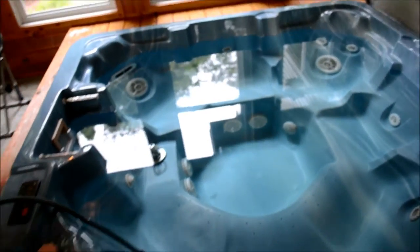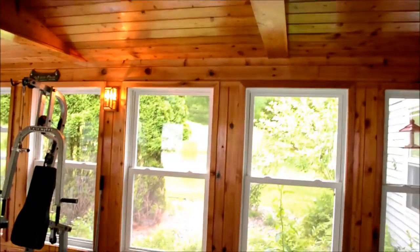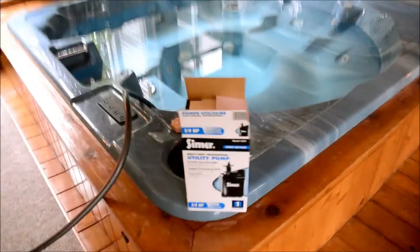Hi everybody, thanks for watching. Today I'm going to have to empty out our hot tub. We have a broken nozzle down there — it's that white one. You can see a reflection of the trees outside in the sunroom. To replace that, before we can get it apart, I need to drain it. So today I'm going to do a review on this sump pump that we purchased last fall.